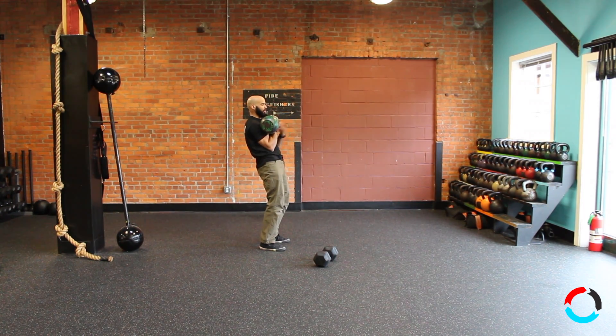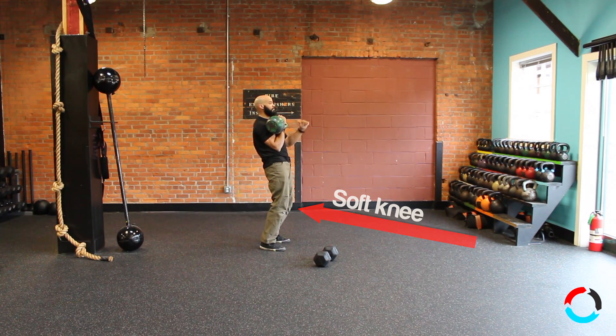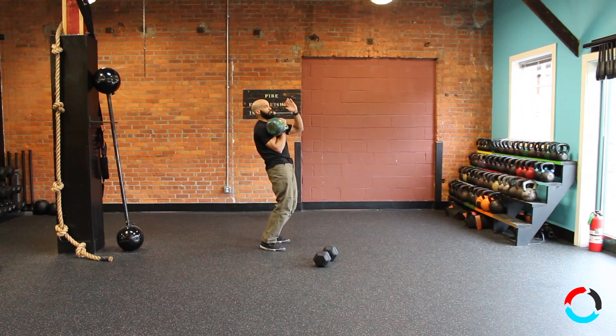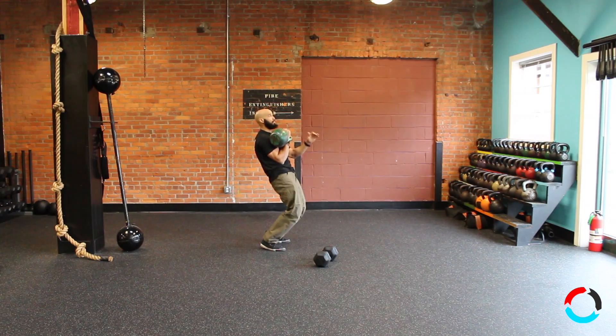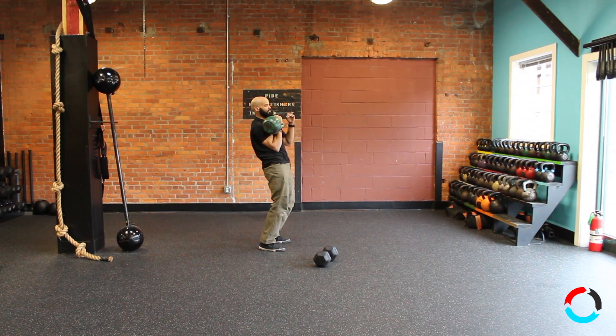So as I load the weight, I'm going to have my hips really tight. I'm going to use some soft knee. I'm going to drive up and as the bell gets to the highest point, I'm going to dip under it. The key is that dip. It's difficult to get the jerk using a very light weight because you're not going to feel the necessity to dip under it.